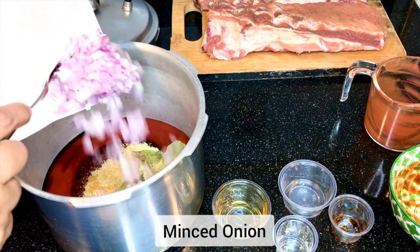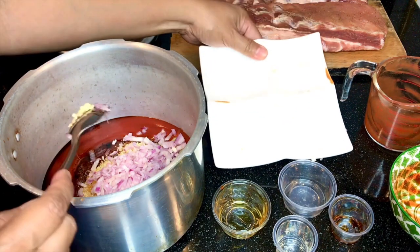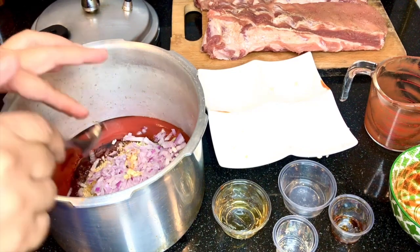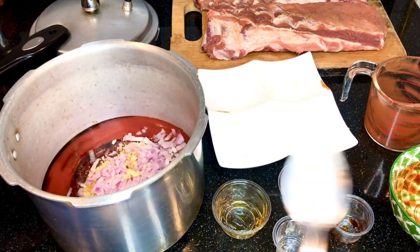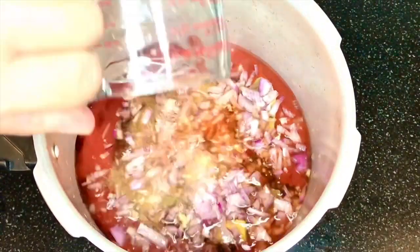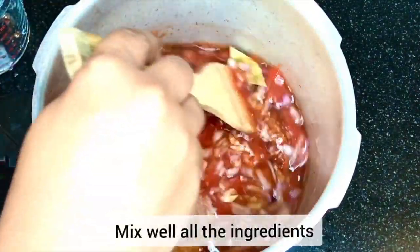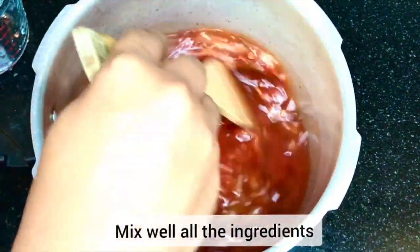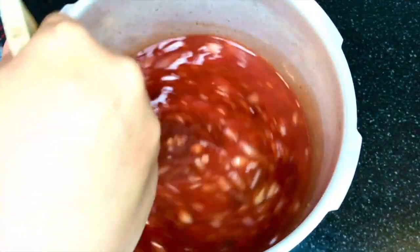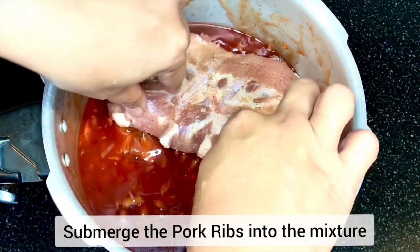Add our minced onion — we need 2 medium minced onions. We also need to add 1 cup of water. After adding the water, we will mix all the ingredients properly until all are well combined. We will now add our pork ribs.